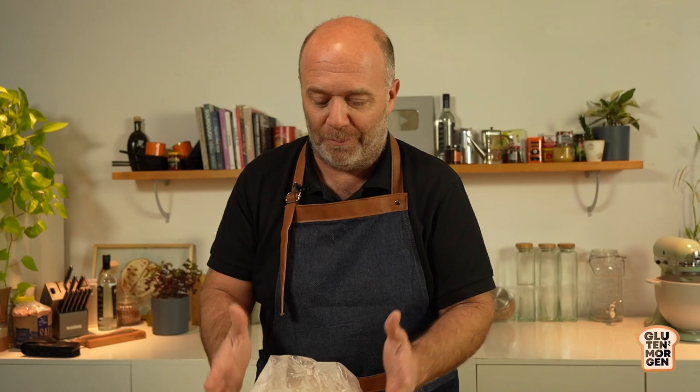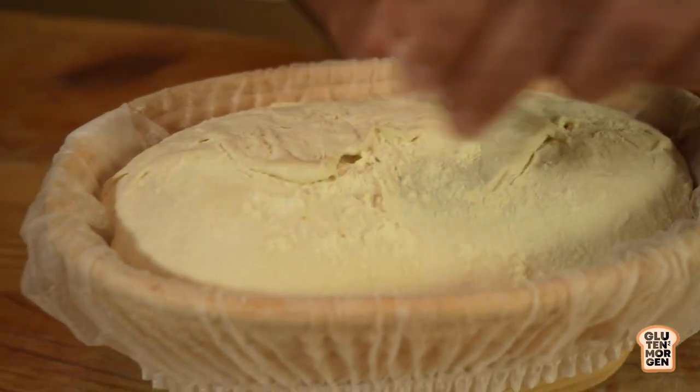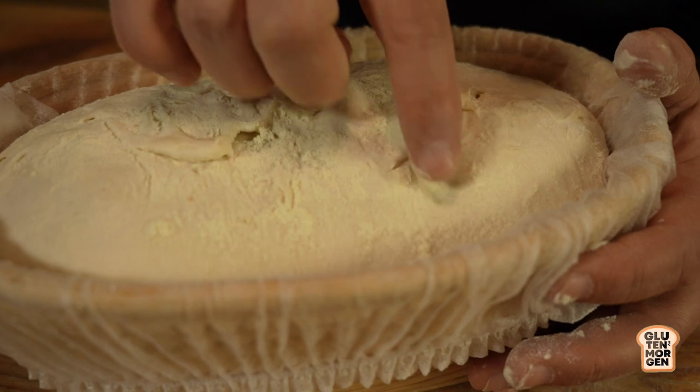We'll bake all three breads - room temperature, 24-hour cold fermentation, and 48-hour cold fermentation - and compare the differences. Many bakers use 24-hour cold fermentation because it's supposed to enhance flavor, structure, and crust. I want to check if it's truly worth the wait. First, the room temperature bread needs to be ready - we do the poke test, and when it springs back slowly, it's ready to go into the oven.